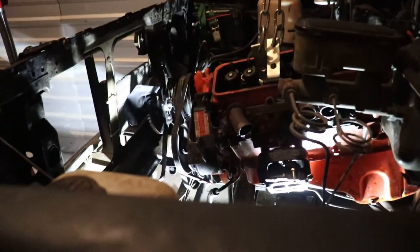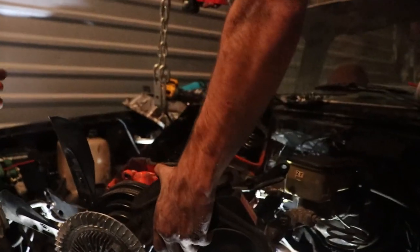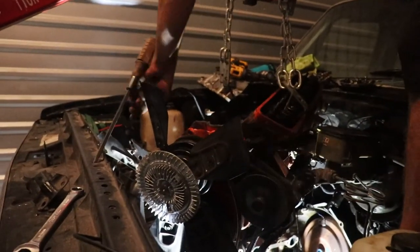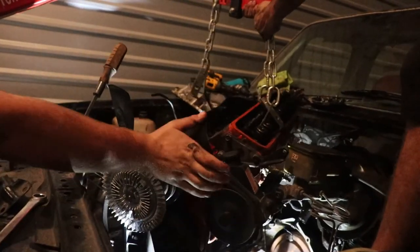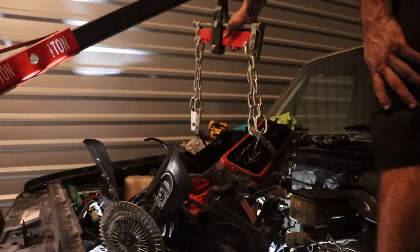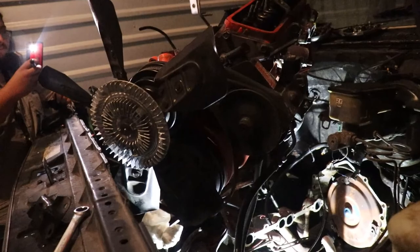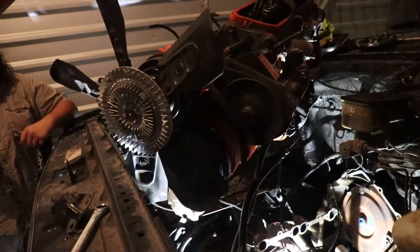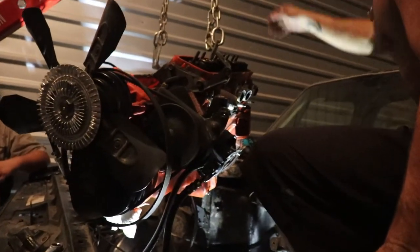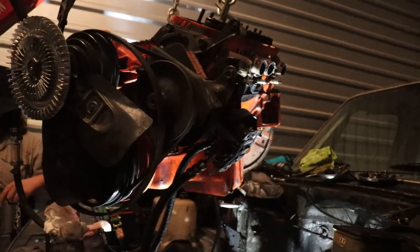I'll give you $1.50 for that motor. We're getting $2. $4. $4.50. $400. You win. I hope we can get the oil pan out. $400 for that block. Steven said you could get one for $50.